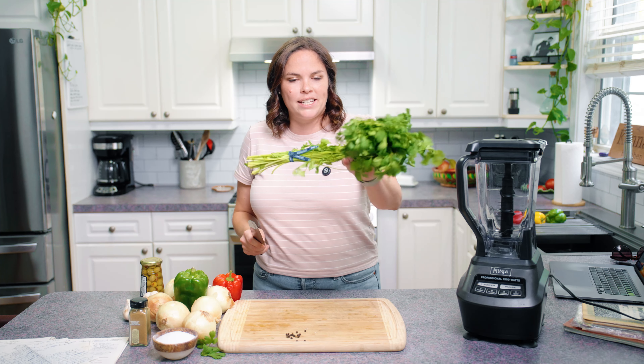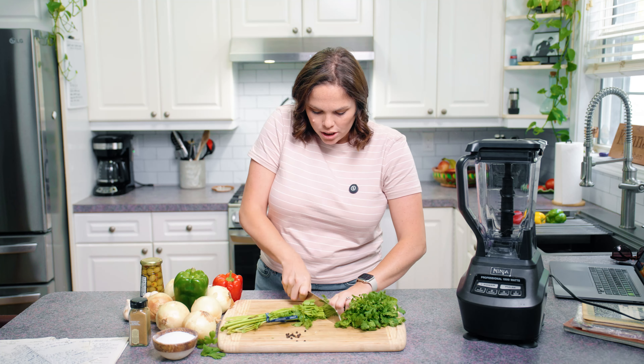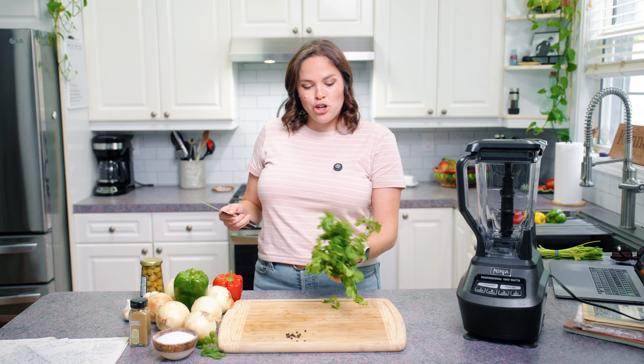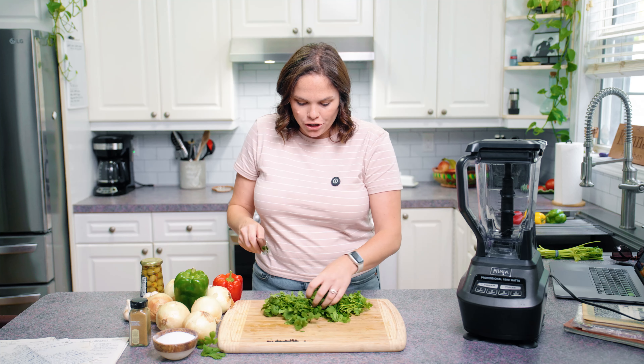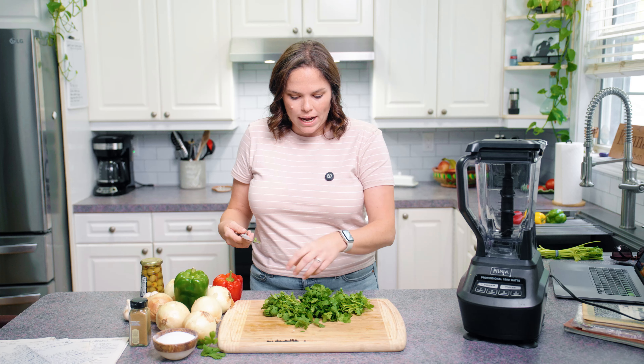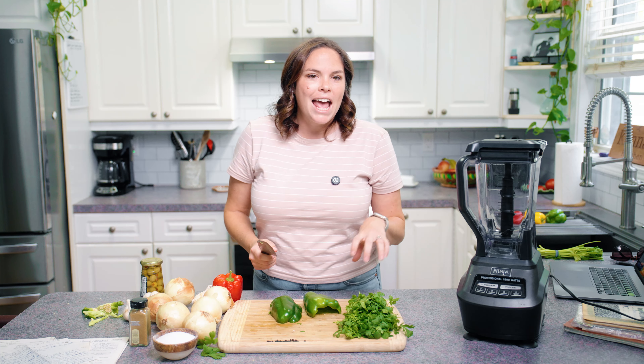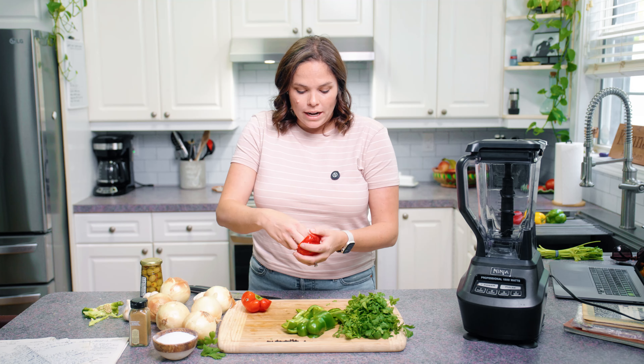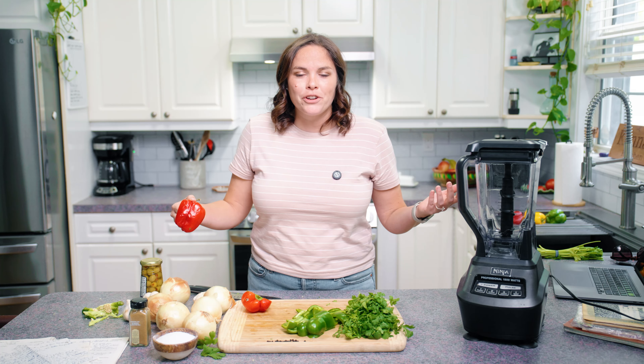Let's talk about our cilantro. You want to remove the stems because they will add a bitter flavor to your sofrito. When it starts to lose its steminess and gets to the bushy part, just cut it. Bitterness gone — all bush, no stems. I like to chop my cilantro up a little more because if I leave it long and stringy, it tends to get wrapped up in the blender. I like my sofrito just a little chunky, not completely liquefied. So I'll take the heartier ingredients — the onions and peppers — do a quick chop, then add the cilantro, garlic, and olives. Prep all your ingredients and I'll meet you at the blender.